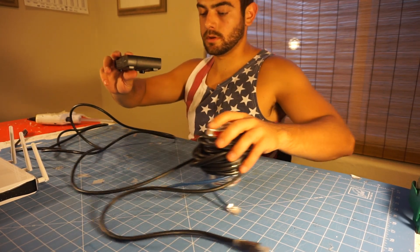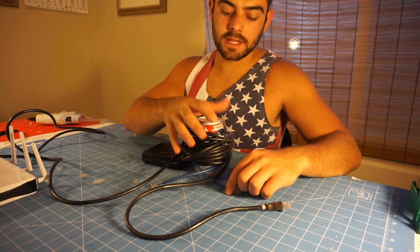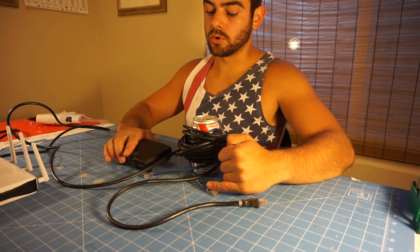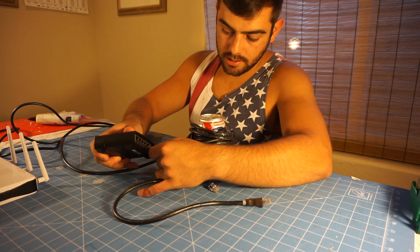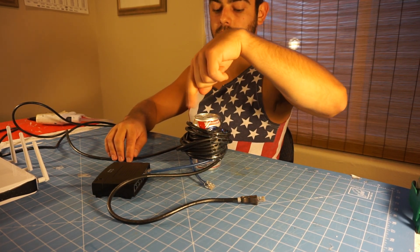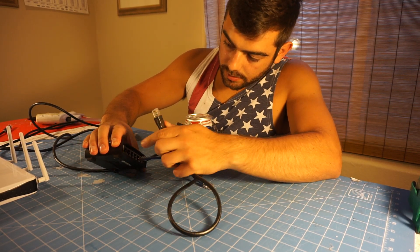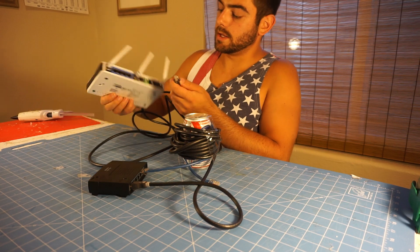Step three: once your coil is done, start the build process of connecting everything. One of the connections on your shorter coil is going to connect from your internet service provider box — so this is your incoming internet, which normally connects straight to your Wi-Fi router. Instead, you're going to go into the import port on your switch. Internet goes in through the blue coil, around, and into your switch. Then take one end of your larger coil and connect it into one of the outlet ports on the switch, and plug the other end into the internet port of your Wi-Fi router.